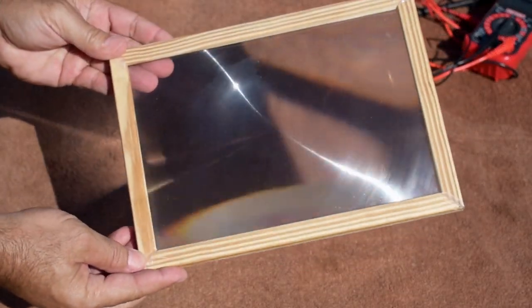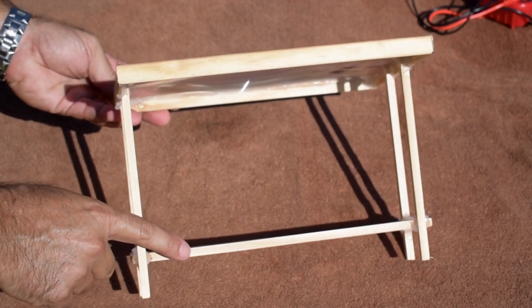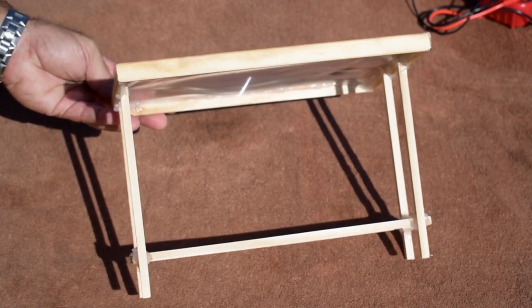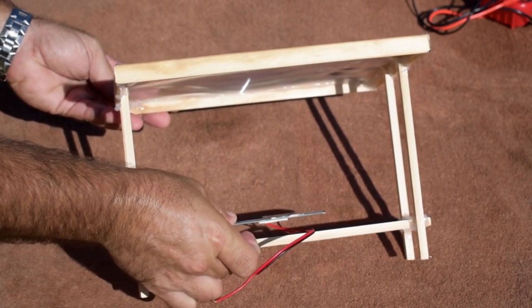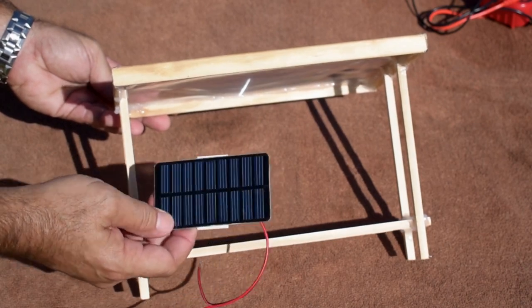This is what I came up with and it's going to do the job perfectly. I have these two rails — the distance is just right from the back of that Fresnel lens all the way down to these rails. All I'm going to do is take the solar panel, position it, stick it down, and then we're going to see what kind of power output we can get using this lens and this panel.